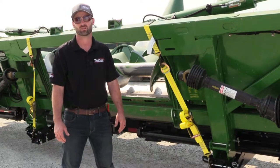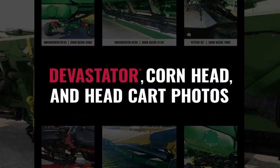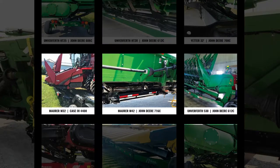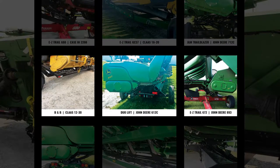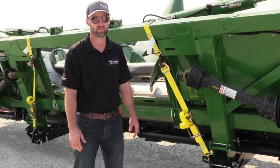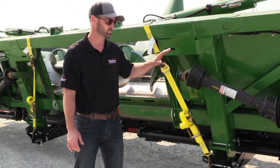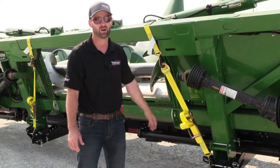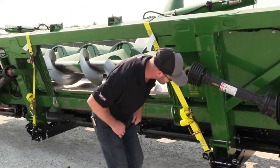We get a lot of questions about whether a Devastator fits on a head cart. What I will say is it is very rare that we don't fit on a head cart, but with the Yedder head cart we've got a lot of adjustability and it makes it very easy to get everything dialed in so that head sits perfectly and works well for your operation.